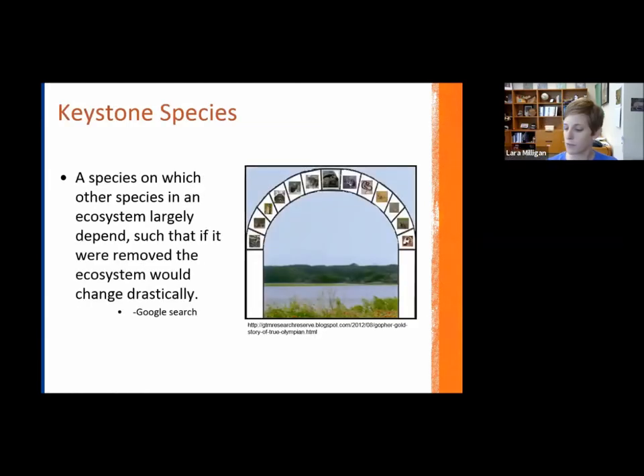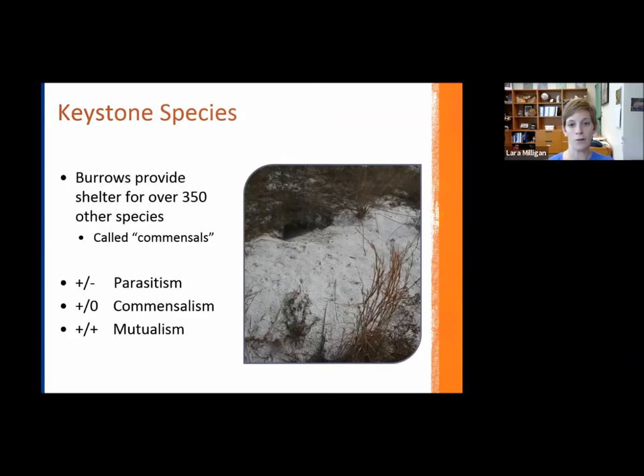A keystone species is defined as a species on which other species in an ecosystem largely depend, such that if it were removed, the ecosystem would change drastically. This graphic shows the gopher tortoise in the center as a keystone — if you were to remove it from the ecosystem, all of the other species that depend on it would also be harmed. The number one statistic people know about gopher tortoises is that their burrows provide shelter for over 350 other species, which we call commensals.